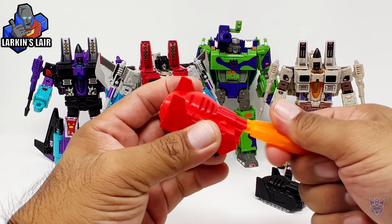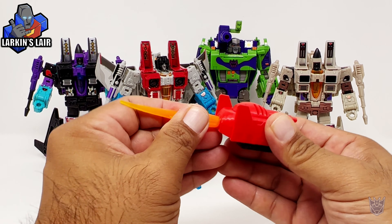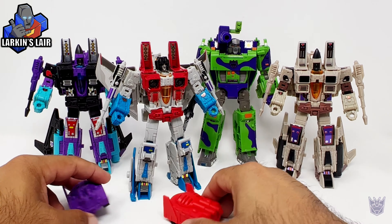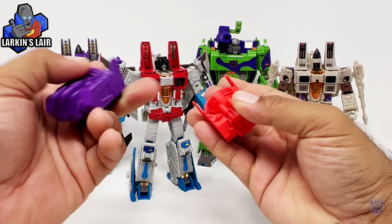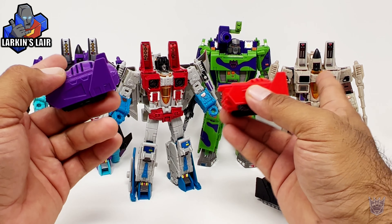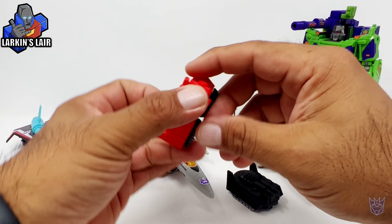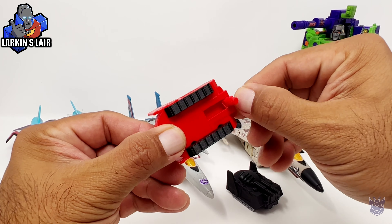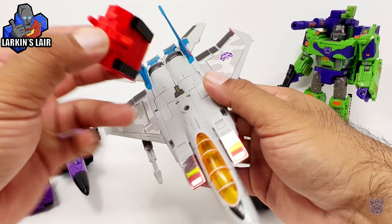And on the back, there is a 5mm port if you wanted to put a blast effect on the back. But these little tank drones really shine in their jet mode. So let's get these guys transformed into their jet mode. Here are the G2 Seekers in their jet mode, and the voice box simply has a little peg here that you can just flip up and peg into the hole on the back.